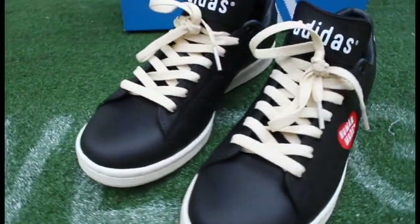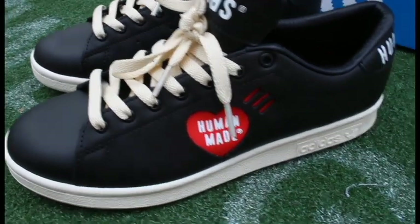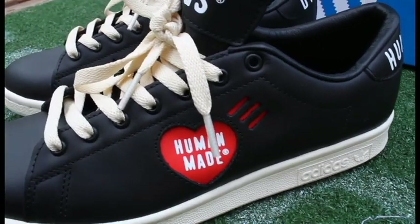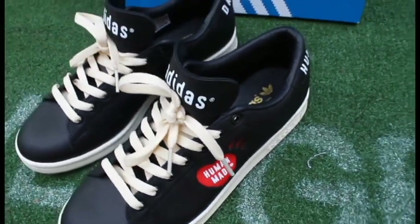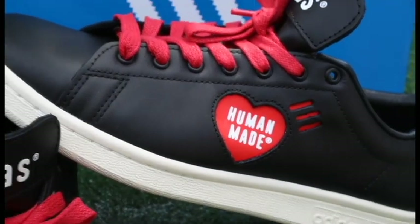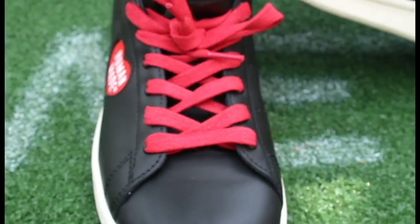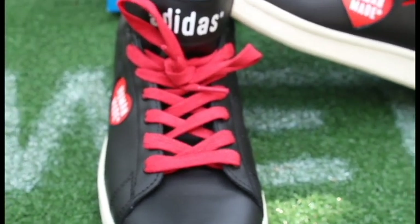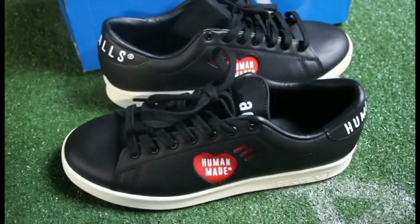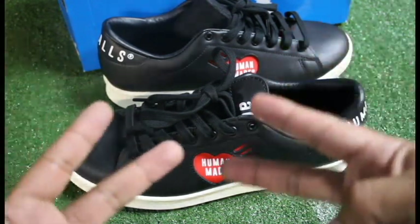Don't buy a sneaker just because somebody tells you to. Let me know down below what you think — if it's something you might be getting. Let me know if you like this colorway or what your favorite is out of the three that came out. Also let me know what you thought of the lace swap I did, whether you prefer the cream one or the red one. Thank you so much for watching, I really appreciate it. Hit that subscribe button, let me know what you think, and I'll see you on the next video. Peace.